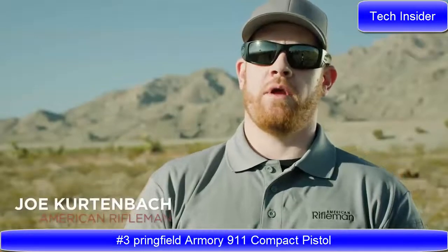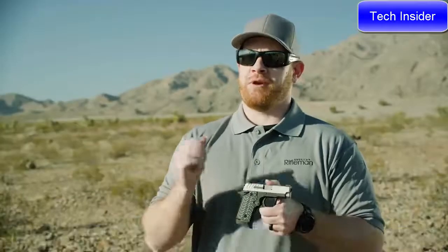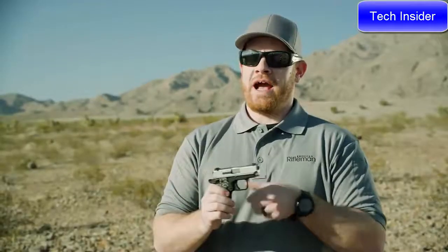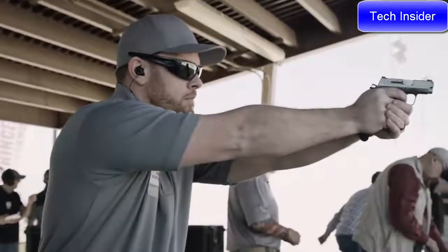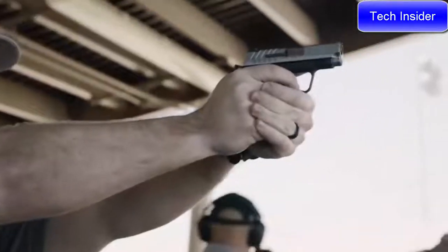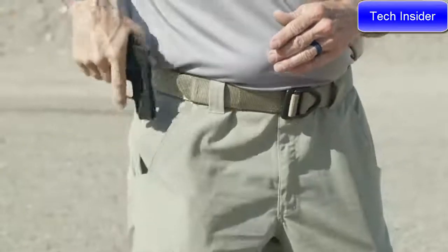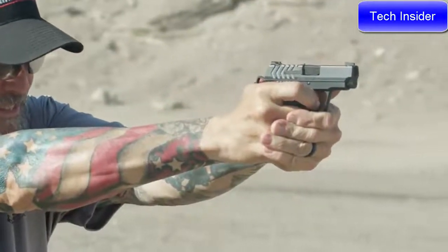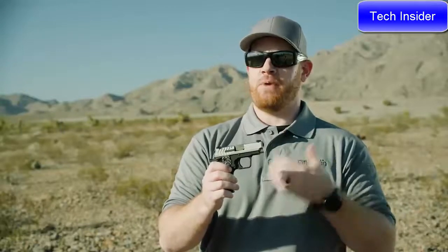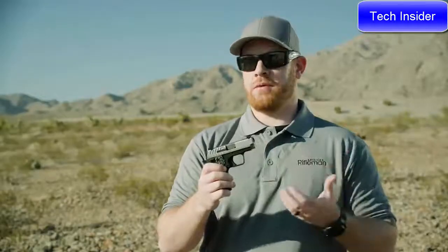I'm Joe Kurtenbach with the NRA, managing editor of American Rifleman. Today I got my first chance to see Springfield Armory's new 911, and this is a really nice pocket-sized .380 semi-automatic. It's a hammer-fired gun. We see a couple other models like this in the marketplace that are very popular, especially because they can be used for personal defense and pocket carry. They're small, easily portable firearms, and the first rule of armed self-defense is that you have to have a firearm on you.